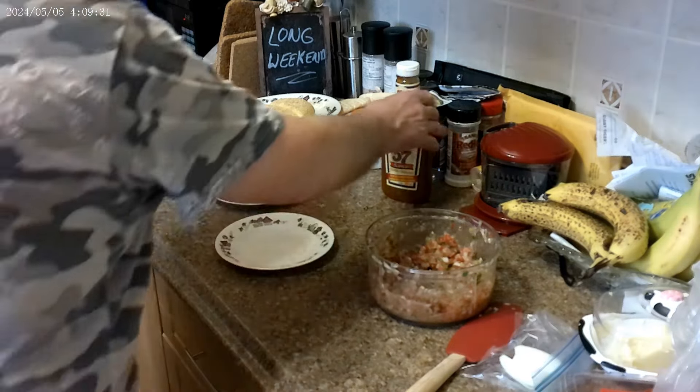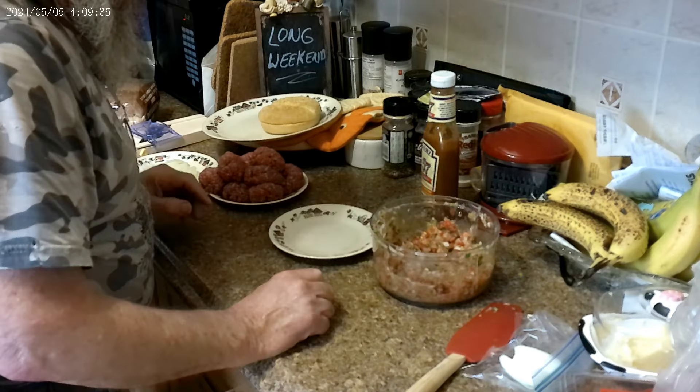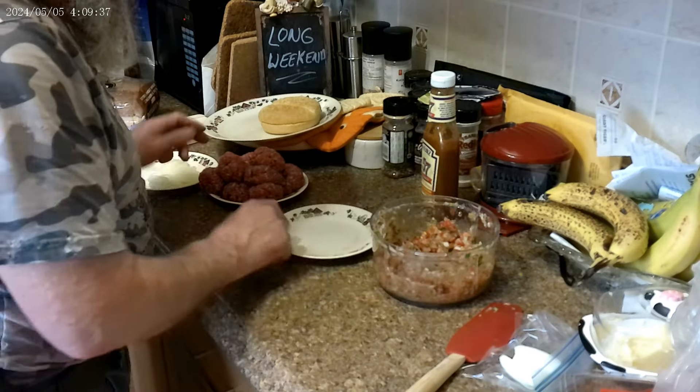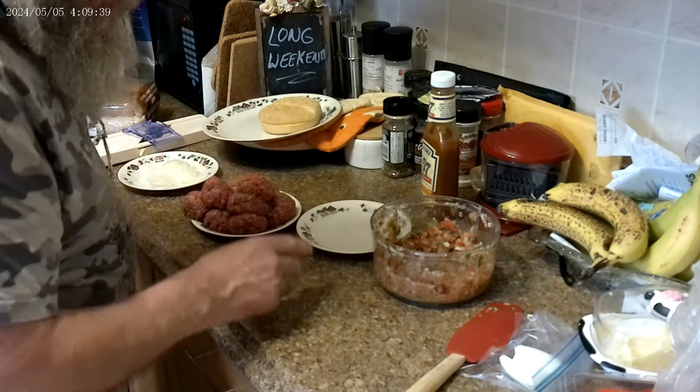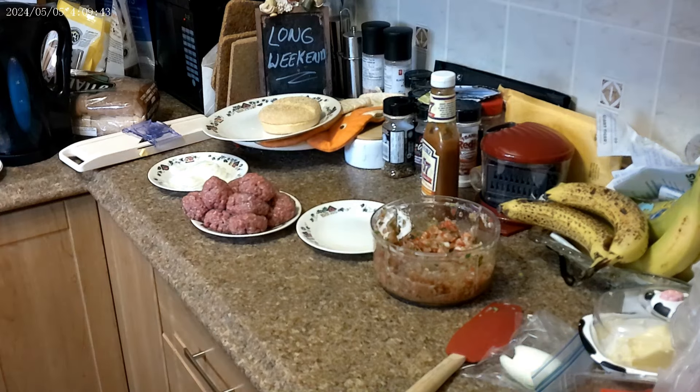That's pretty well all we're going to do because we're only having a hamburger for supper. I've got to cook some little burgers for the dogs and then some three-ounce Oklahoma smash burgers for me. And that'll be it. We'll come back when I'm cooking burgers.